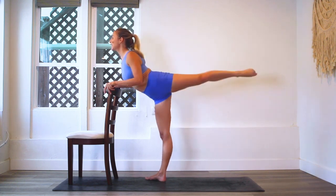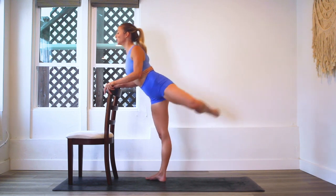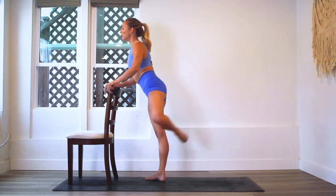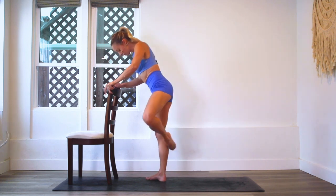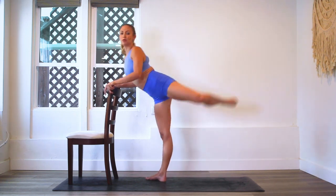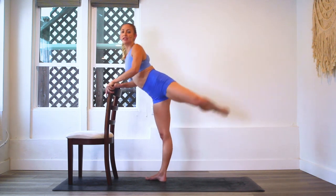You want to really think about the standing leg. What is your standing leg doing? Make sure that you're not rolling into the arch of the foot — pick up the arch of the bottom foot. Lift up through the thighs as well. Think of the standing thigh — pull that kneecap up. Lift it up.